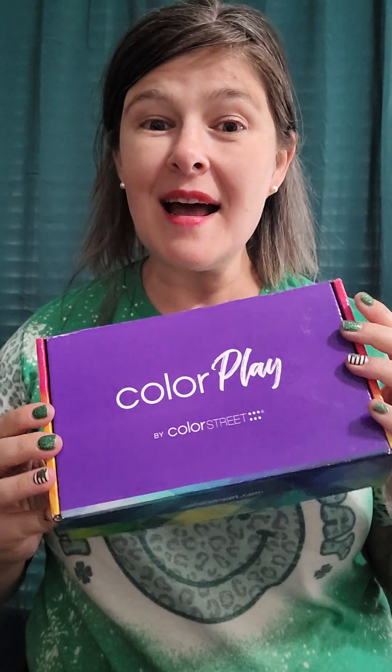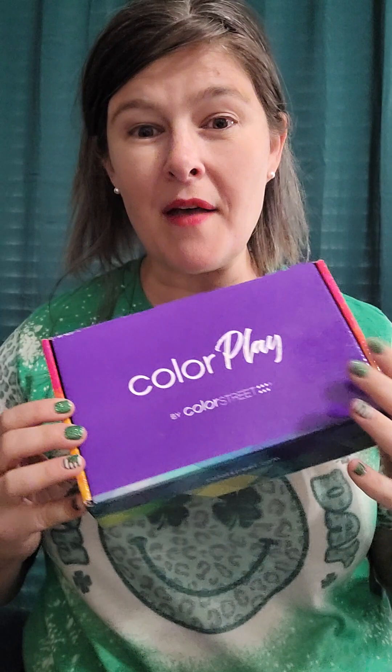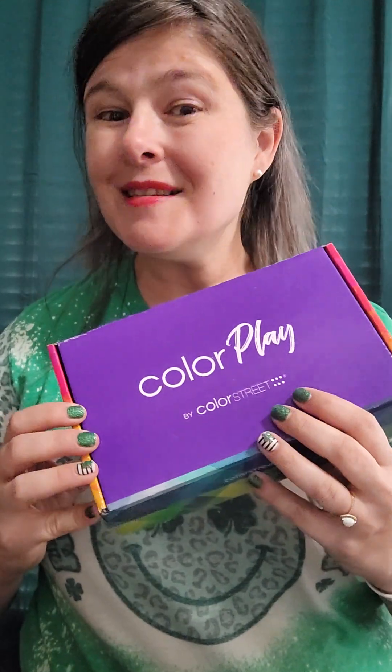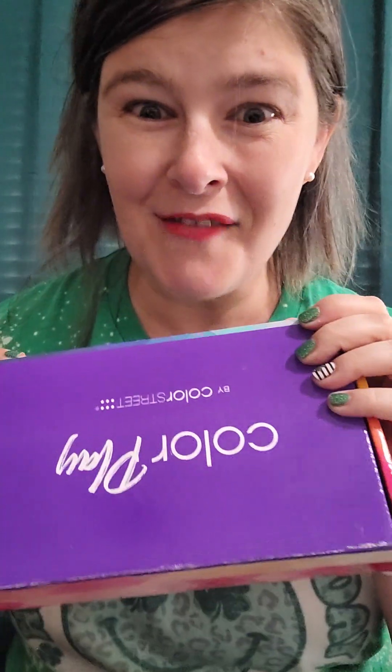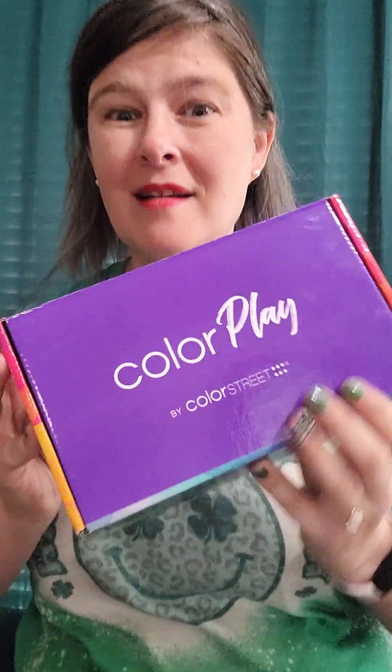You have to sign up by the end of the month to get it, but I'll talk more about that at the end. For now, let's go ahead and open up March's box — it's called Hidden Treasure. I'm really hoping for some opalescence sets, maybe some seashell looks. Let's find out!